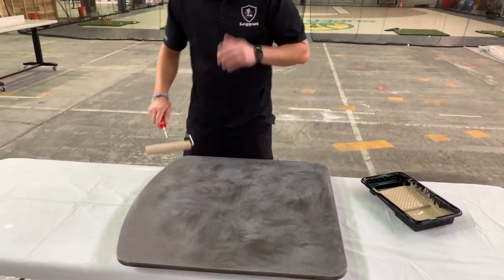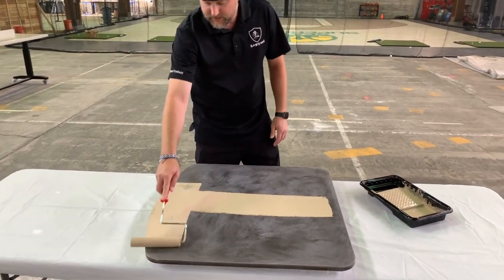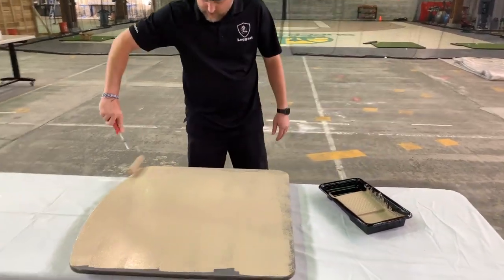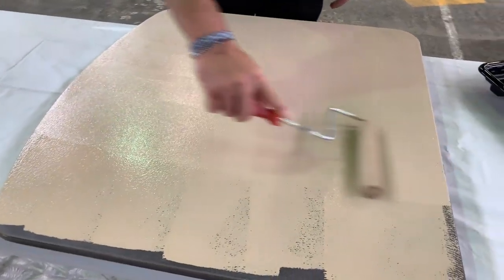Got the primer ready. We're using a roller tray — it just makes it a lot easier. You can dump it out in beads and then roll it. We're just going to roll this out thin until it's all covered.